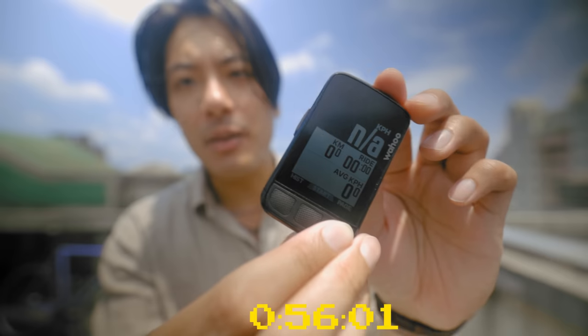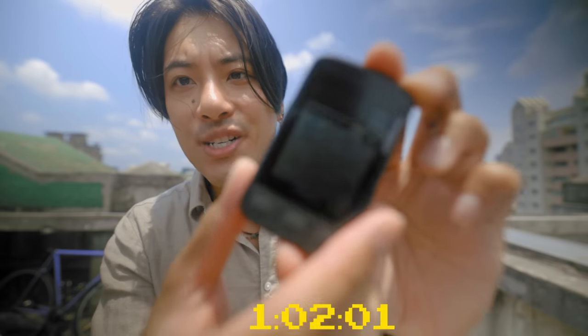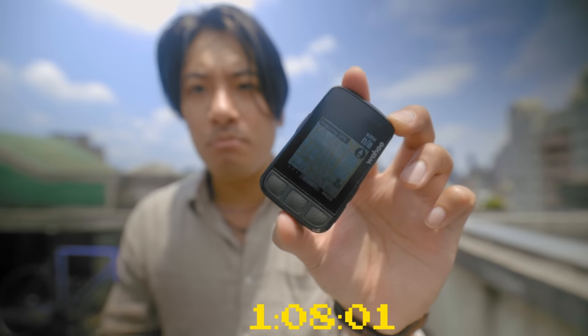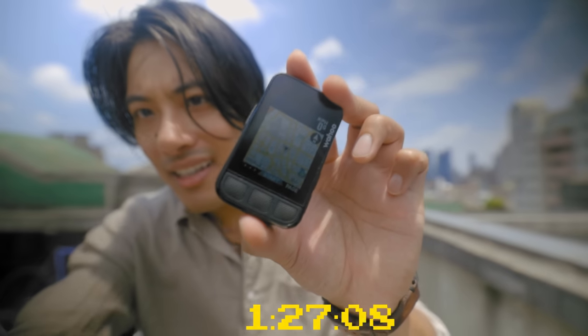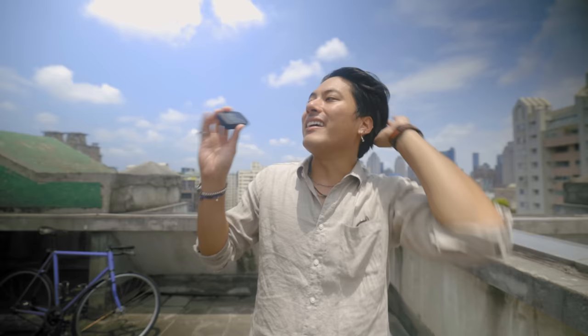Something I've found that helps it grab GPS is flipping it over to the map page — I don't know why, but it does. In total, it takes about a minute and a half from booting up to being able to ride with accurate speed and maps. It always does this dance where it says 'poor GPS,' then after a couple seconds you know it's ready to go once it says your current speed is zero. It is annoying, but I just turn it on before I unlock my bike or put on my shoes.